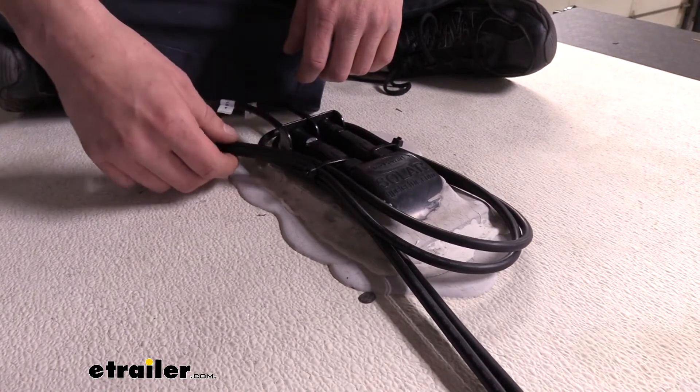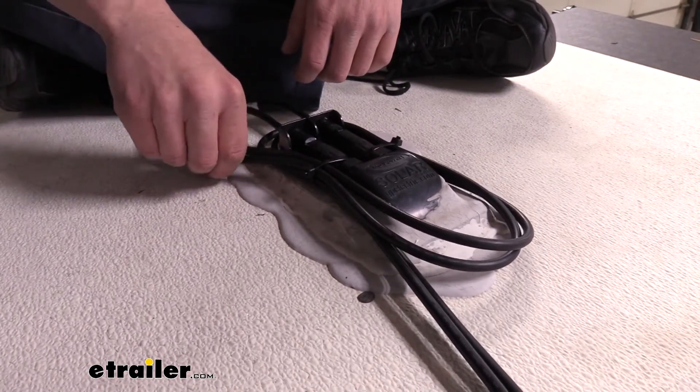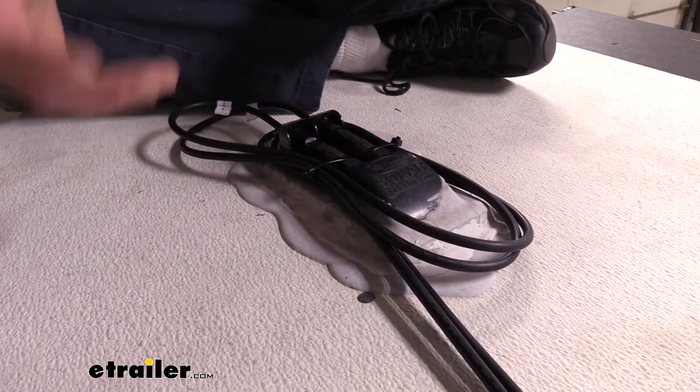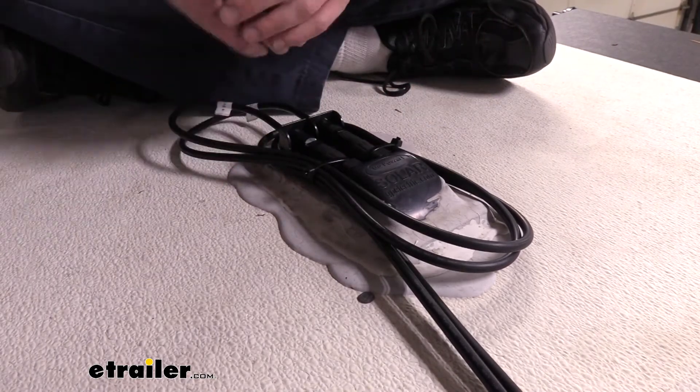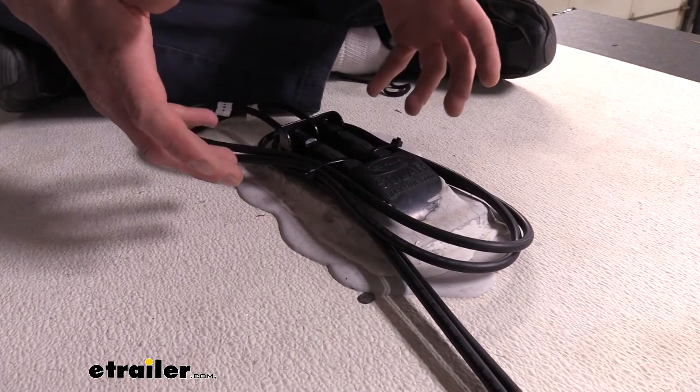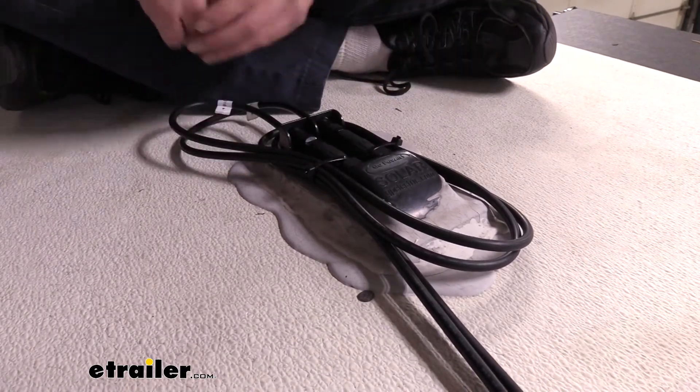Inside of the sheathing you're going to have a 10-gauge wire, which is going to be ample to power the solar controller and trickle that energy we're harnessing from the sun down inside to charge our batteries.